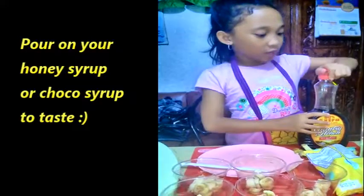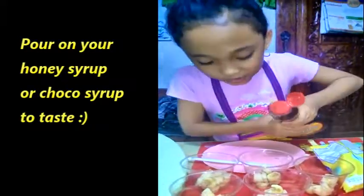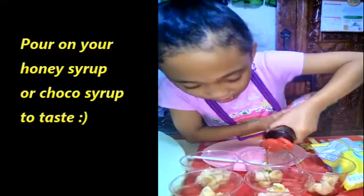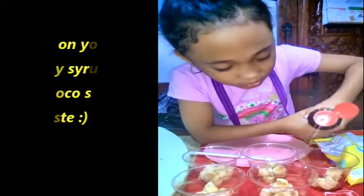So this time guys, I'm going to put my honey syrup in. I can't wait to see this. Just pour it all the way — depends on the sweetness you like.